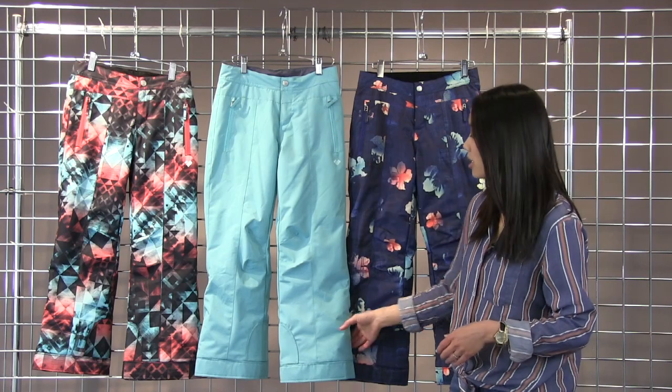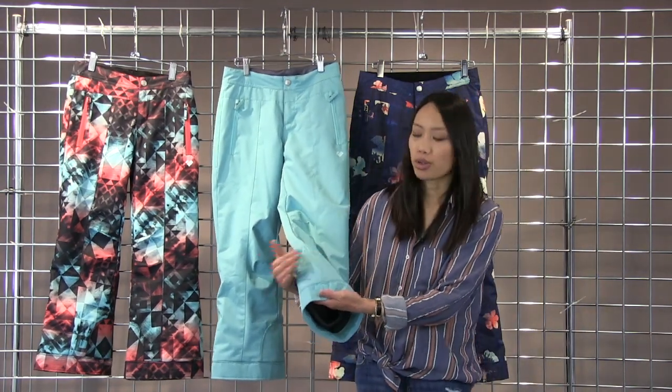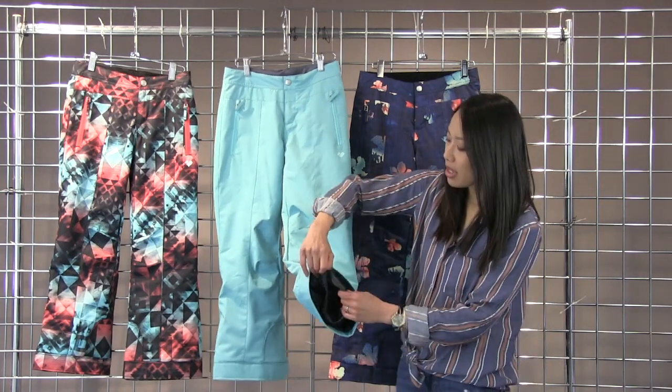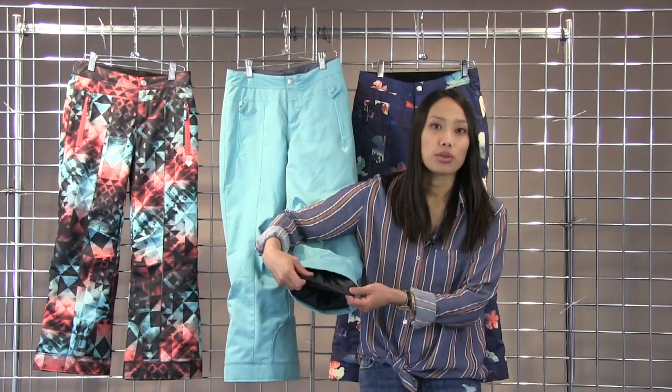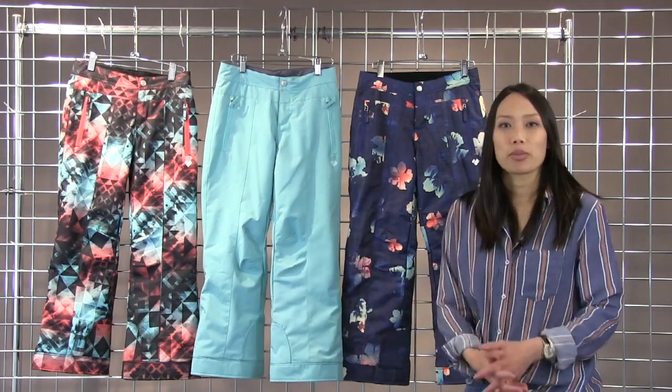You do have the two zippered pockets here. On the bottom you do have this reinforcement for extra durability and then a boot gaiter that goes over your boot to help keep the snow out. And this is the Obermeyer Brook Pant.